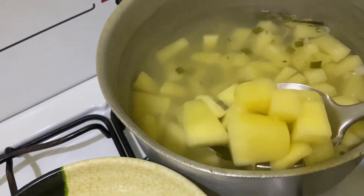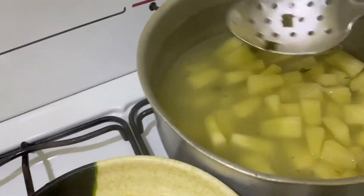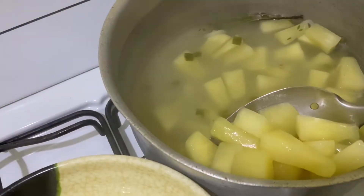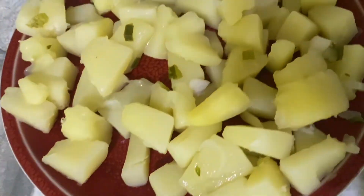The breadfruit is now finished cooking. I'm transferring it from the pot to a dish so that it can cool. I realized it won't cool fast enough in the dish, so I moved it to a plate. You can also put it in the fridge if you are in a hurry.